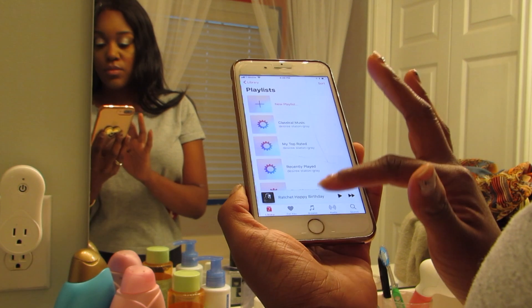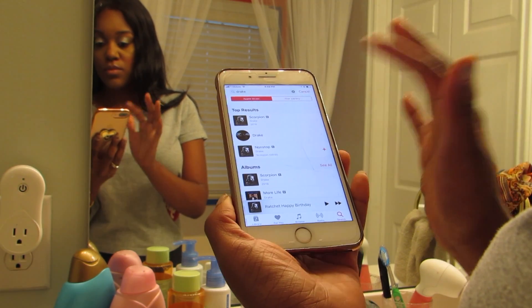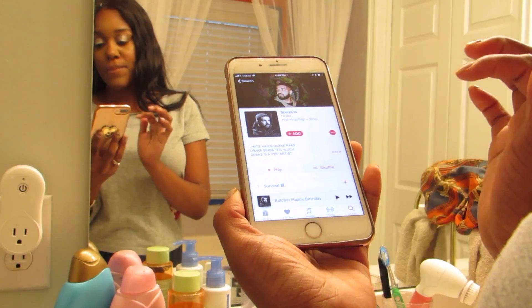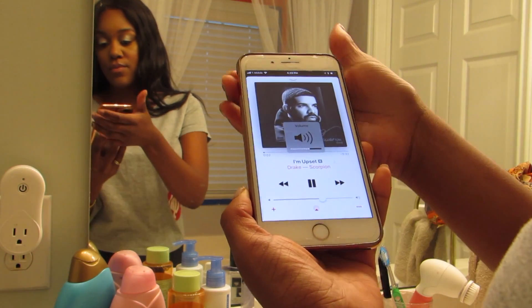Hey guys, welcome back to my channel. So today I'm doing my night routine. Right now I'm just going to pick out some music that I can listen to while I take all my makeup off, and of course it's going to be Drake.